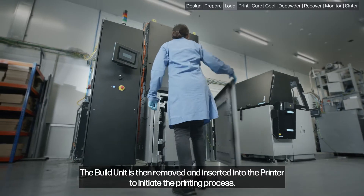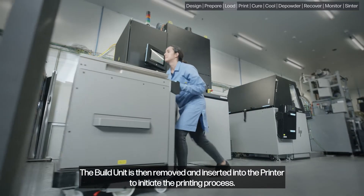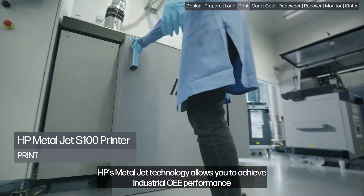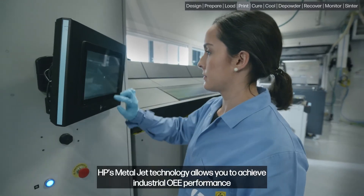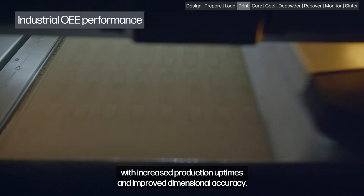The build unit is then removed and inserted into the printer to initiate the printing process. HP's MetalJet technology allows you to achieve industrial OEE performance with increased production uptimes and improved dimensional accuracy.